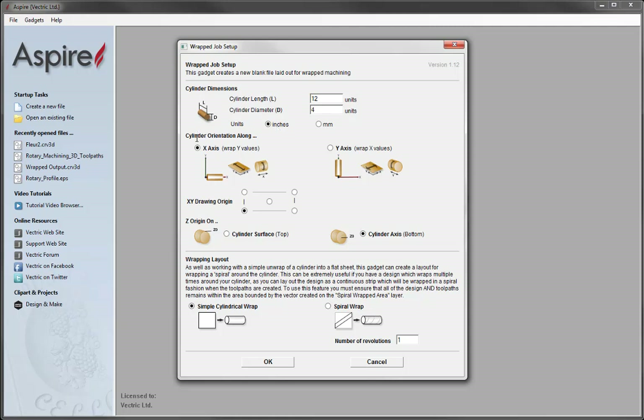Then we move on to the cylinder orientation along the X axis or the Y axis. This is where we choose to wrap the Y values around the rotary axis, or we could choose to wrap the X values. This is dependent on the orientation of your CNC's rotary axis, so you'll need to check with the manufacturer or look at your CNC to see which setup you have.